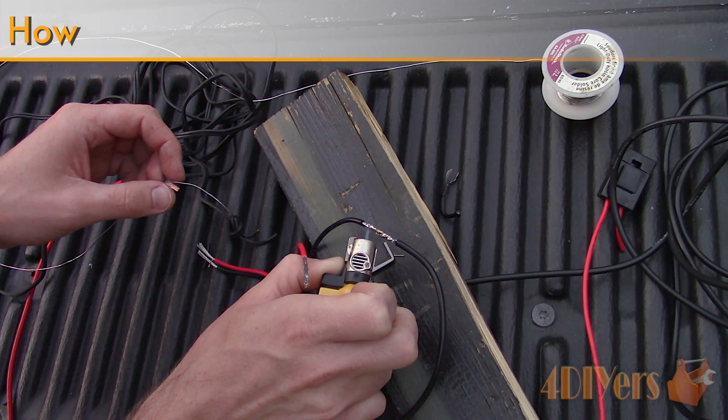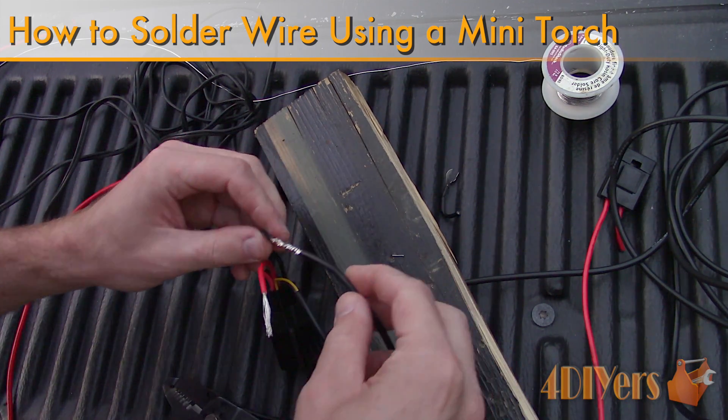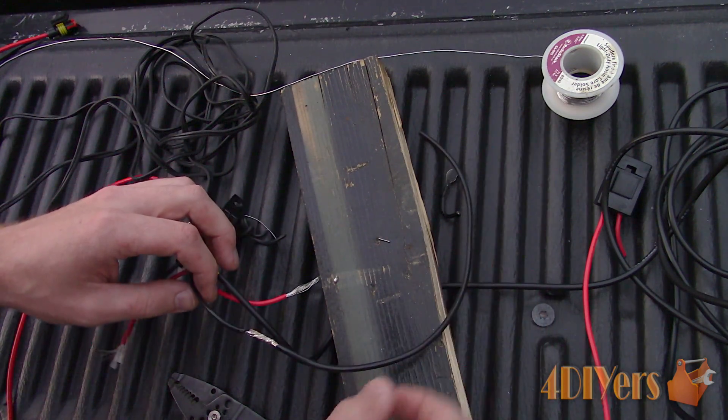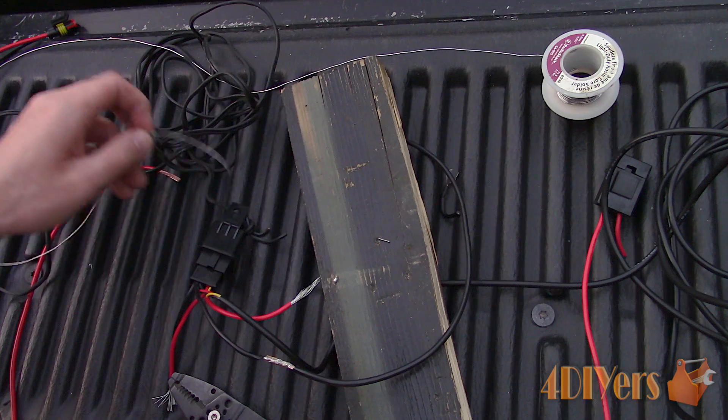Hello viewers, 4DIYers here with another tutorial video for everyone. In this particular video, I'll be doing a demonstration on how to solder wire with a mini soldering torch. If you're not a subscriber, be sure to hit that subscribe button. If you have enjoyed this video, don't forget to give me a thumbs up.